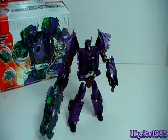Alright, well, thanks for watching. This has been my review of ARMS Micron AM08 Terracon Cliffjumper by Takara Tomy. Thanks for watching.